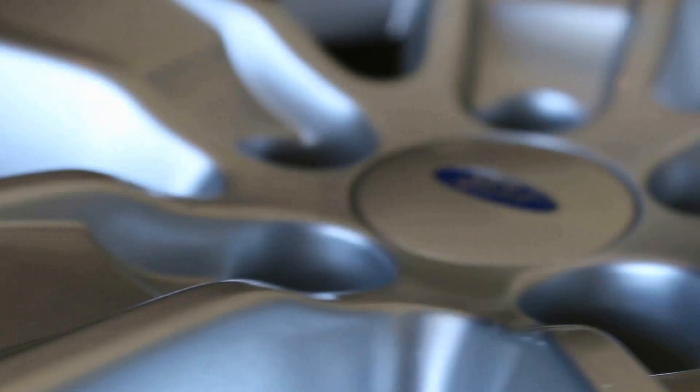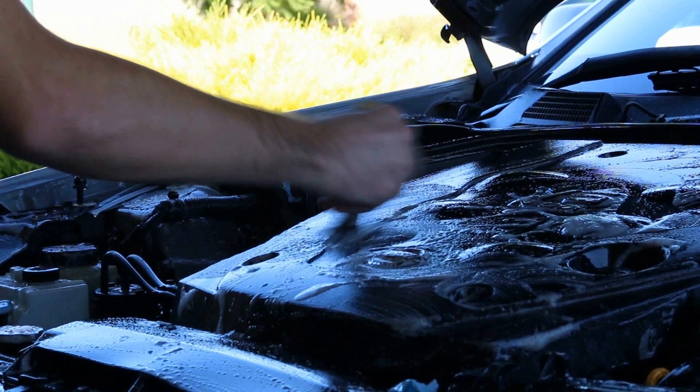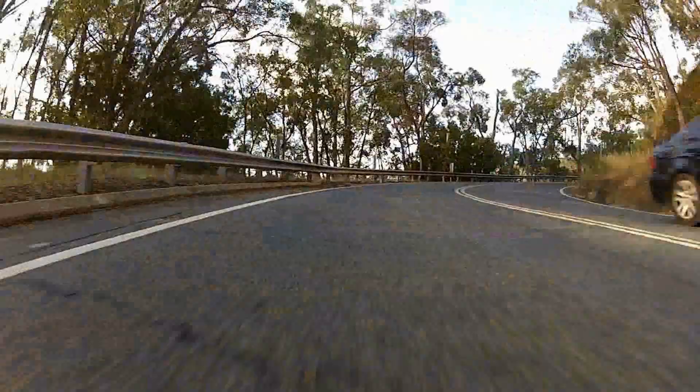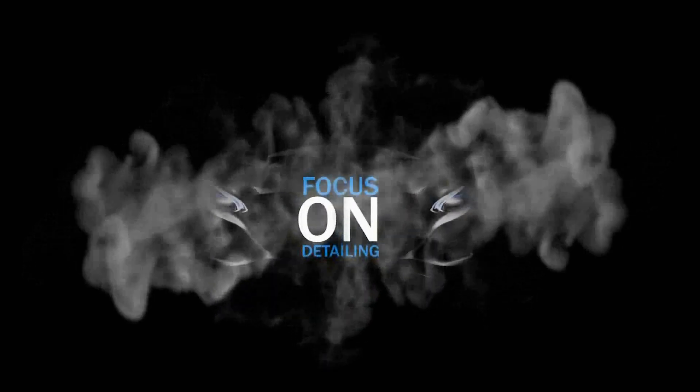Today I have with me a special product that's relatively new and you're going to be able to see it all right here. Allow me to introduce Autoglym's Ultra High Definition Ceramic Coating. It's their latest addition into the premium UHD line and their first go at the DIY coatings.